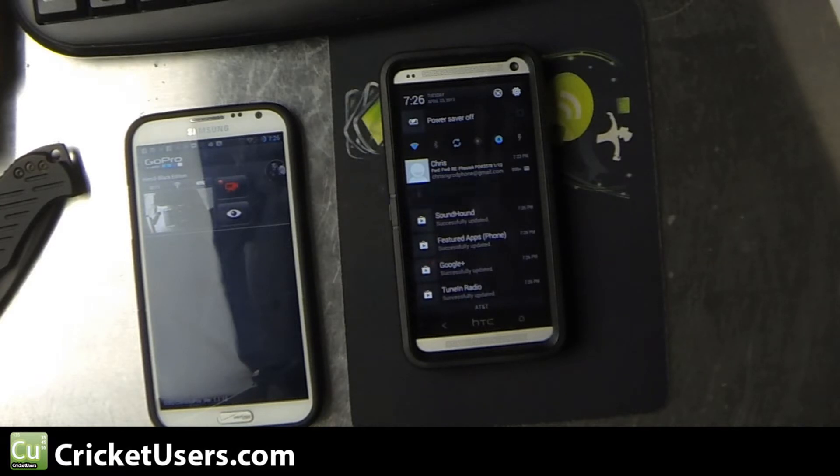Hey guys, this is Chris with Cricutusers.com and the US Tech Channel. Today I have the HTC One — this one's on AT&T, but it should work for other versions as well. This is kind of a follow-up on the use of power toggles in the notification bar. That video was published either yesterday or the day before.